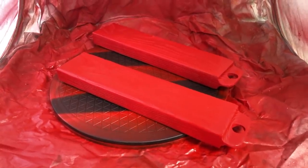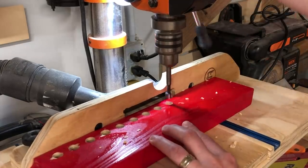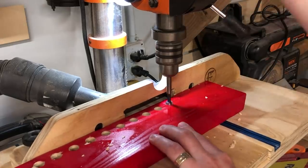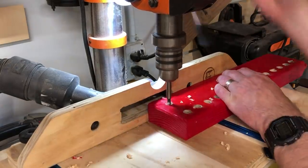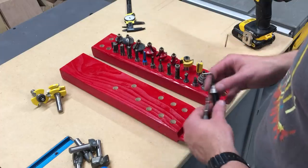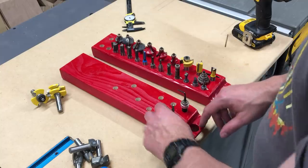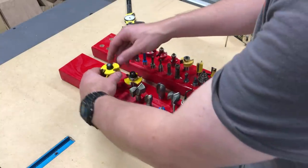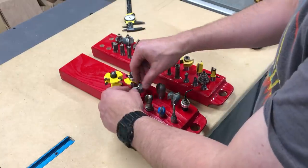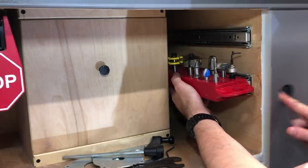Over at the drill press, I chucked in a half-inch Forstner bit and proceeded to make a series of holes on both sides of the tray, roughly three-quarters of an inch deep, to hold all the bits. On the second one I spaced it out even more. Depending on the type of bits you have, you're going to want to play around to give it the best fit.